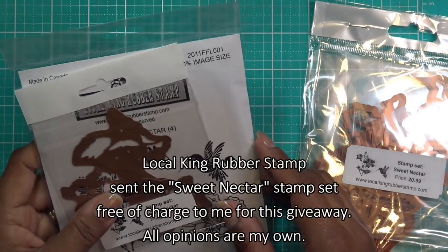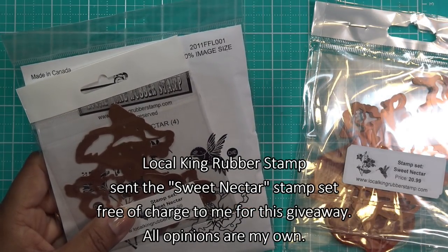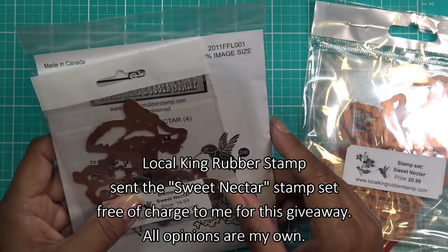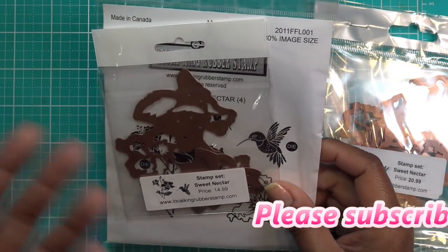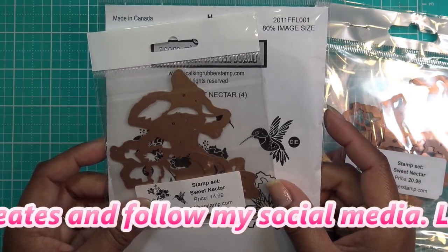Hi guys, so today I have a review for you and a giveaway. Thank you so much to Local King Rubber Stamp for sending this item for a giveaway. What's interesting is that I had the same stamp set already, so I thought I'd review it — you guys can check it out, and if you like it you can hop over there and get that going.